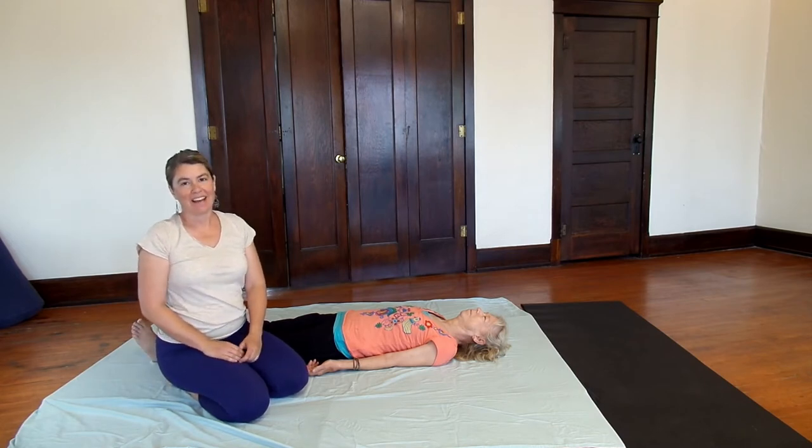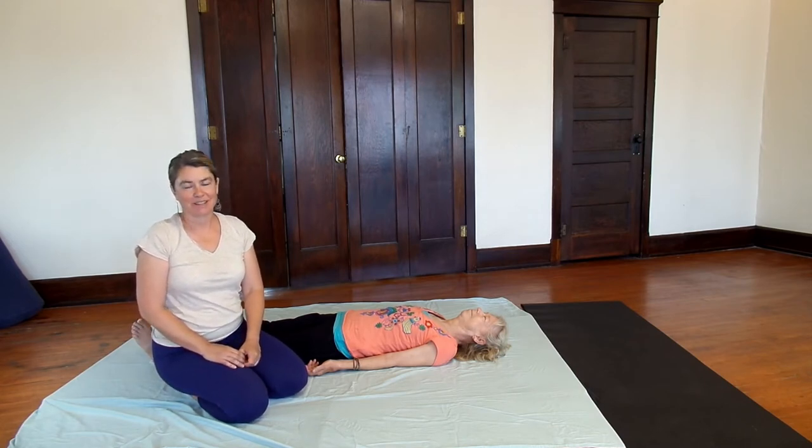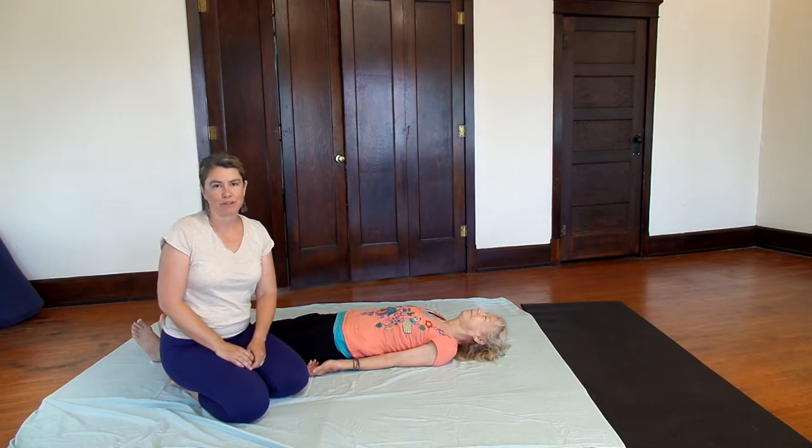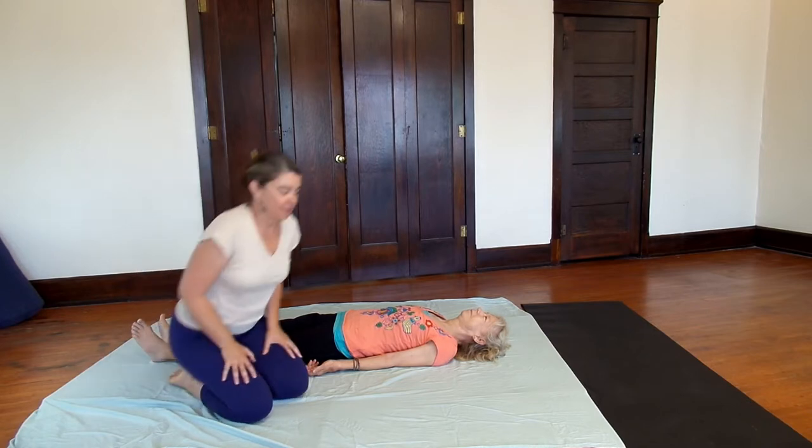We're going to work a little bit with a half moon pose in Thai yoga massage today. This is a great opener for the side body, just like the traditional yoga half moon pose.